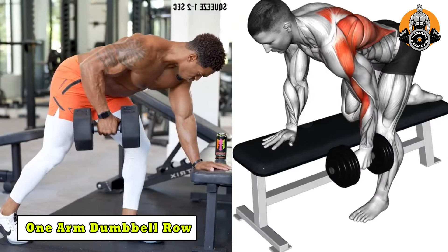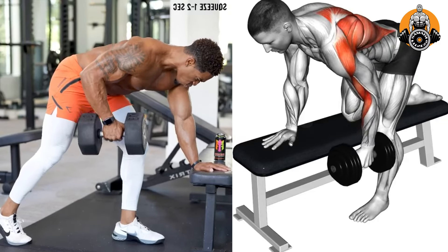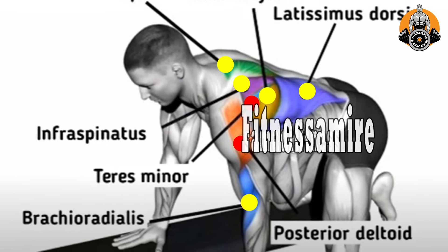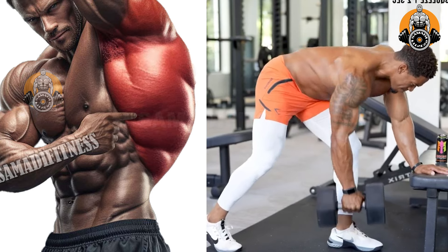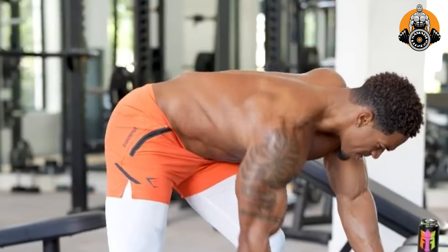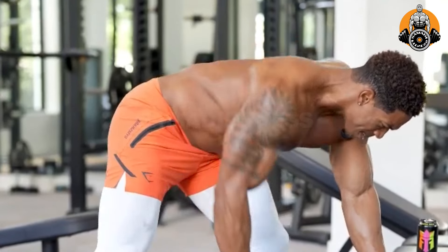One arm dumbbell row primarily targets the latissimus dorsi, rhomboids, and trapezius, while also engaging the biceps and core for stability. This exercise helps build a thicker, more defined back, improves upper body strength, and enhances muscular balance. It's great for isolating each side of your back, correcting muscle imbalances, and boosting overall pulling power.